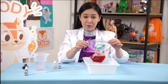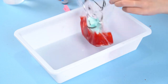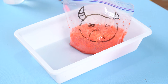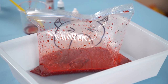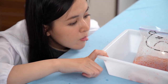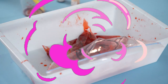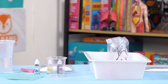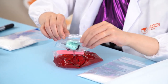Are you ready? 3, 2, 1, let's do it! Whoa! My Ziploc bag exploded! If yours doesn't explode, maybe there is air leakage in the bag. Try to zip the bag tightly and repeat the experiment again.